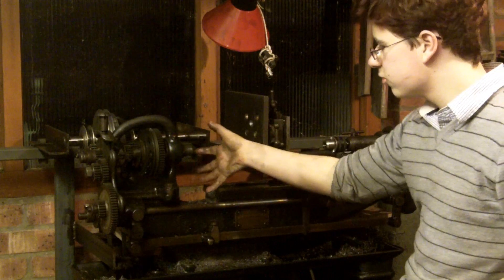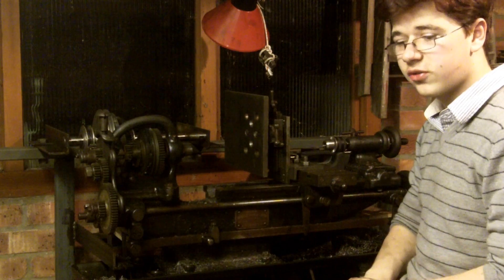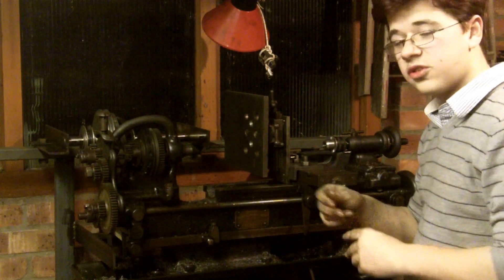It holds quite nice large pieces. I've got a face plate for it, a three jaw chuck, and a four jaw chuck, so I've got most of the things I need.